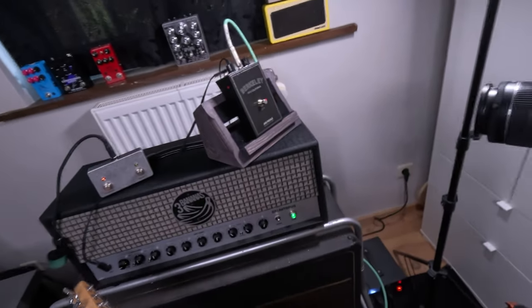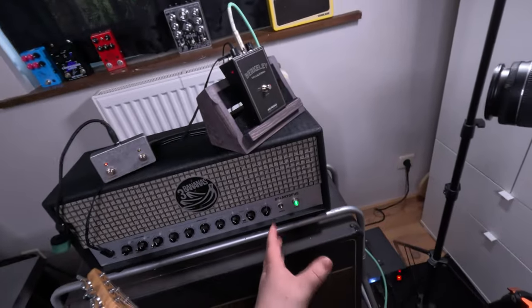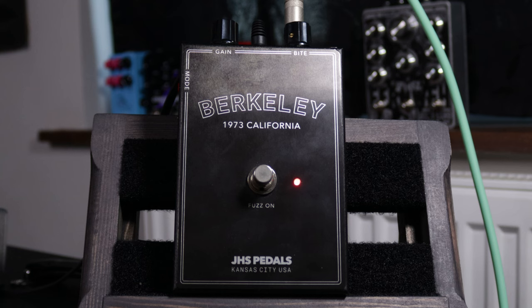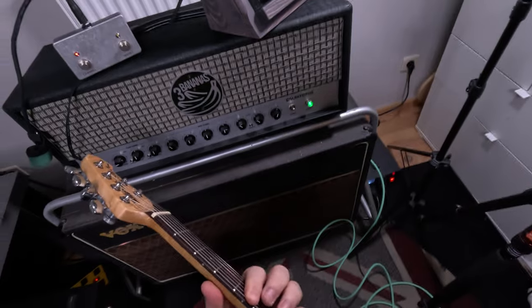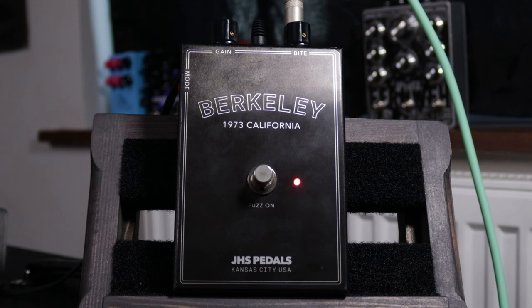The interesting thing about the Berkeley is that it almost sounds like it could be used as just a simple boost in front of an amp to give it more character, which I think might be what Tom Scholz did back in the day when he used the Seamoon Fresh Fuzz. I just want to do one last thing here, which is to crank everything up.